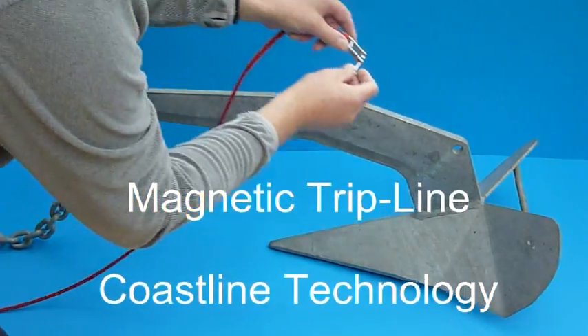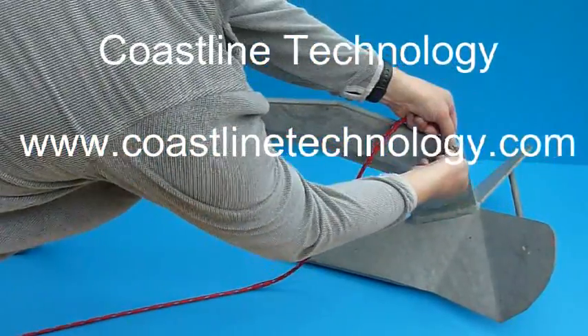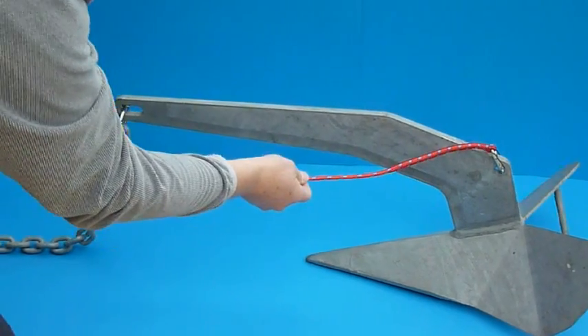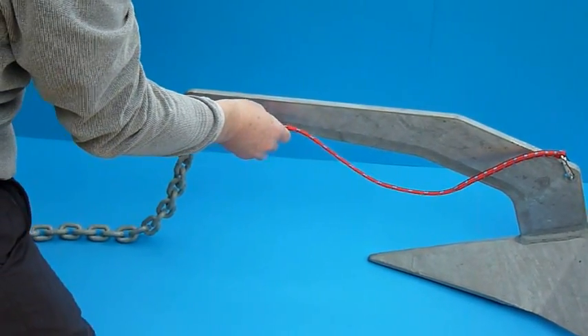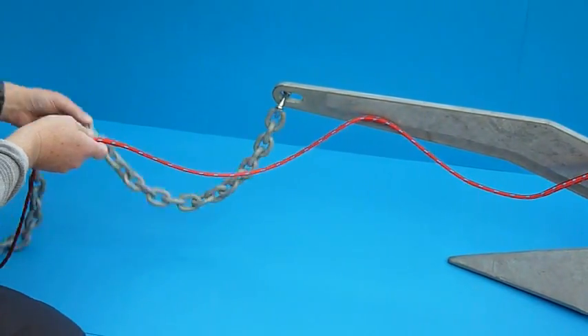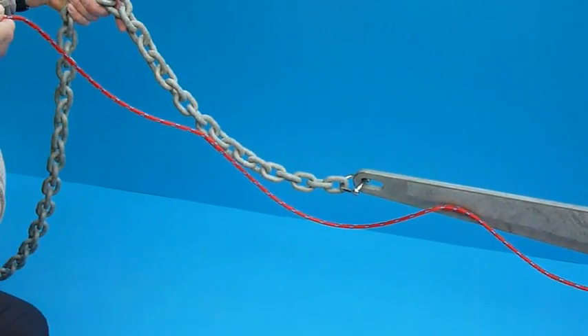One end of the magnetic trip line is attached to the crown of the anchor using the shackle that is supplied as part of the system. Then, as the anchor is let out over the bow roller, the magnetic trip line is also let out and automatically attaches itself both to the shank of the anchor and also to the anchor chain as it is paid out.